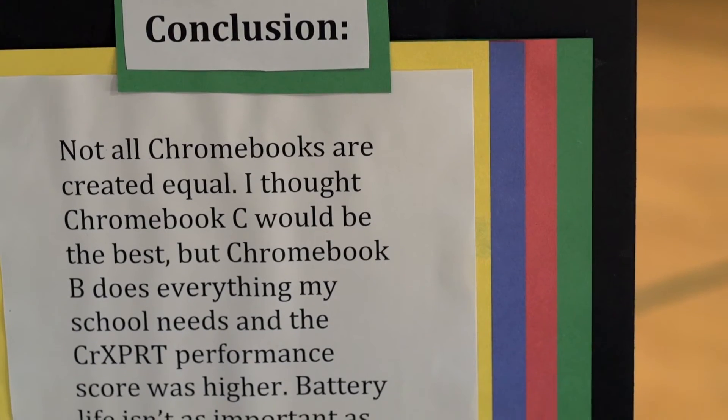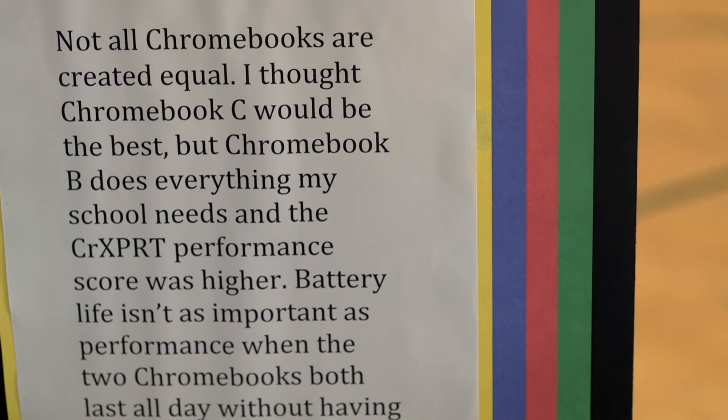Running the tests was easy, but you could also go on the CR Expert website for a big bunch of scores and compare from there. The numbers confirm my suspicions — not all Chromebooks are created equal.